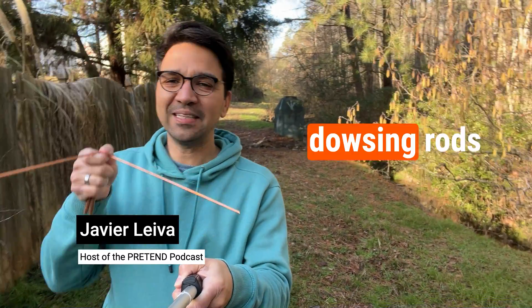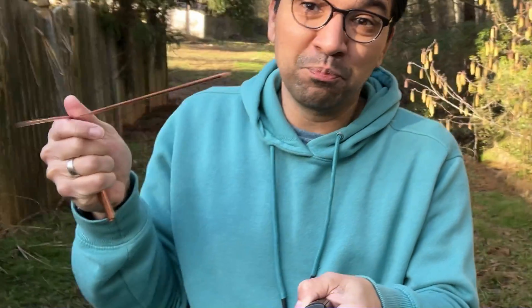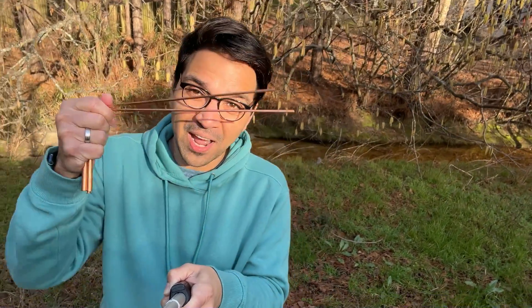You know what these are? These are called dowsing rods. Some people know them as divining rods or witching rods. They're commonly used to try to locate water underground, but there is a forensic anthropologist — his name is Dr. Arpad Voss — and he claims that you could use these rods to locate unmarked graves.